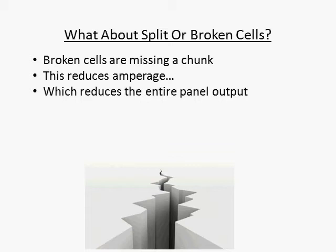So when it comes to broken solar cells, don't waste your time. You may save a few bucks, but it'll hurt the output of your entire panel so much that it's not worth it. The other thing you may have seen while cruising around on eBay are split cells.